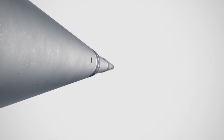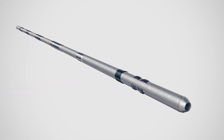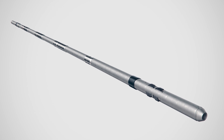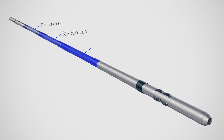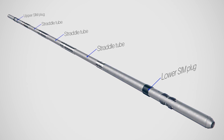SLB, a leading specialist in the design and manufacture of advanced downhole products, introduces the SIM straddle system. Compatible with the SIM Casing Integrity Management System and the SIM Plus Retrievable Bridge Plug System, the SIM straddle system consists of stackable straddle tubes deployed on slickline between an upper and lower SIM plug, providing isolation across the straddle zone.